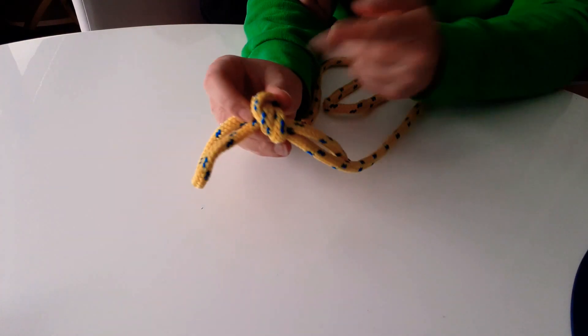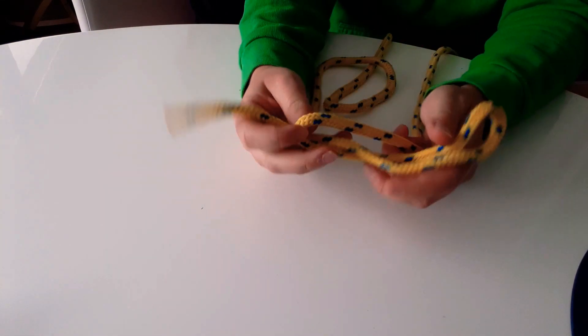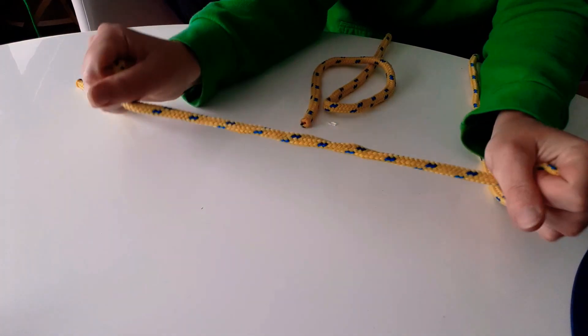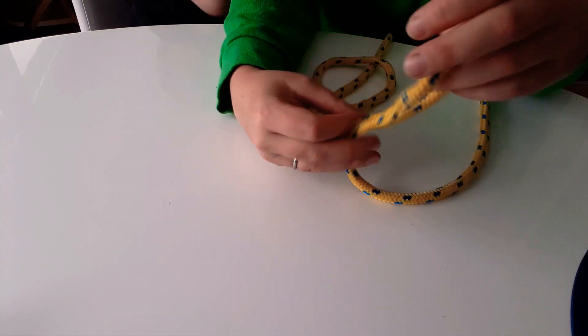Sometimes there's a lot of tension pulling on the loop and you'd like to use the rope again. With an overhand knot, it can get very, very tight and you can't undo it — you sometimes have to snip it off, which is no good if you're climbing or on a boat where you want to reuse the rope over and over again.